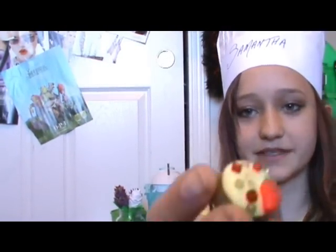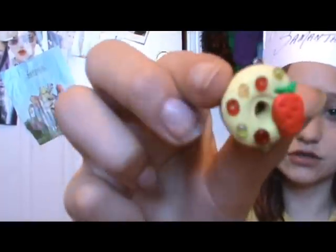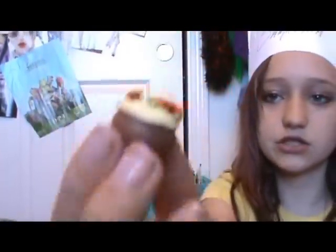Hey you guys and welcome to the Polymer Clay Bakery. Today we're going to be baking up some nice chocolate strawberry doughnuts. If you want to learn how to make these delicious doughnuts, then stay tuned.